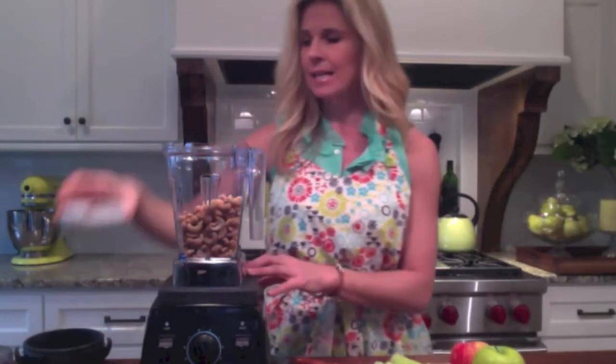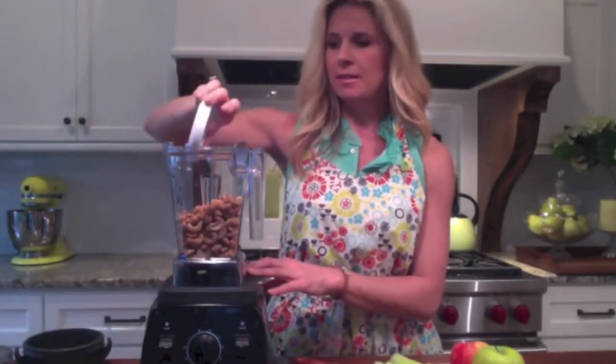I'm going to add a teaspoon of cinnamon, just because I like that flavor. You can leave that out and just have plain cashew butter. If you want to sweeten it a little bit, you could sweeten it with pure maple syrup or some raw honey.